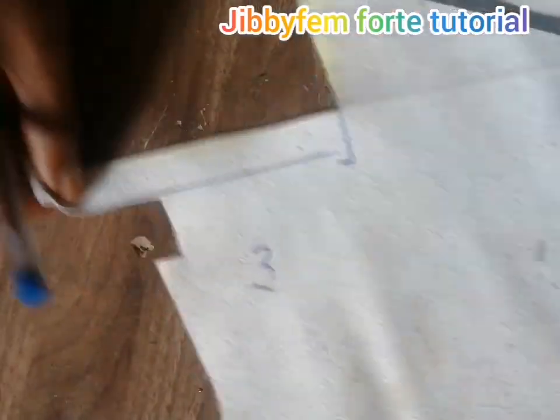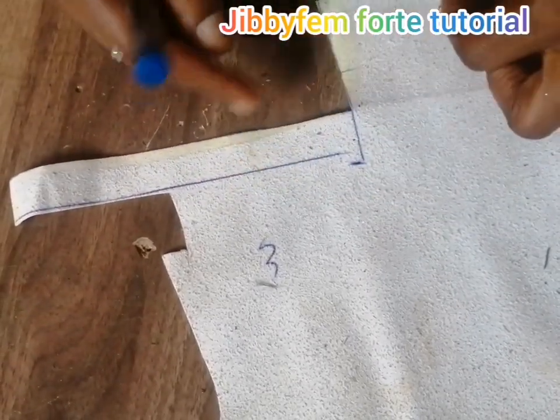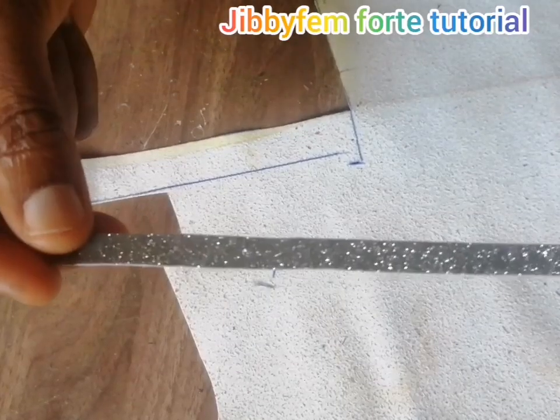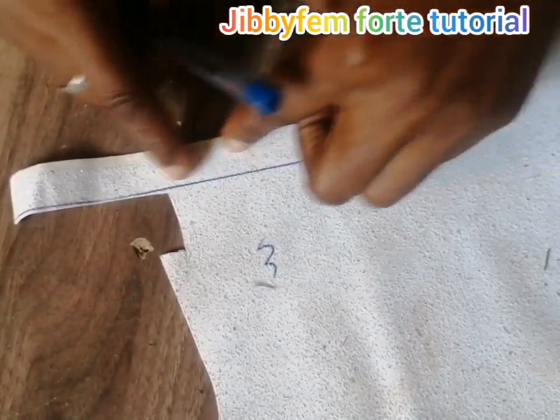I'm going to be using it. You have to work with whatever length you would like. The width I am going to be using is 2 centimeters, while the width of the piece I'm going to be putting inside is going to be 0.9 centimeters, so I want to be able to fold it properly on top of it.